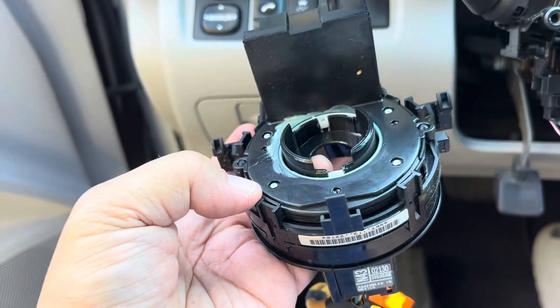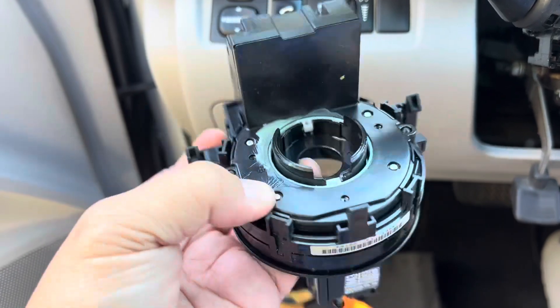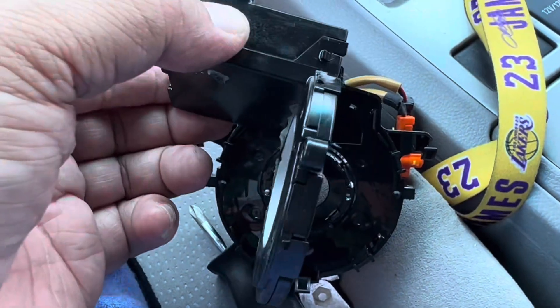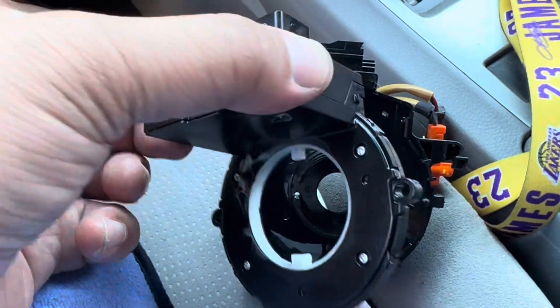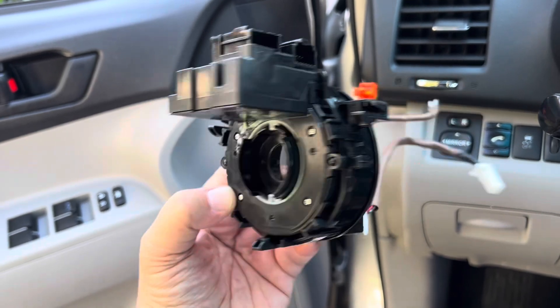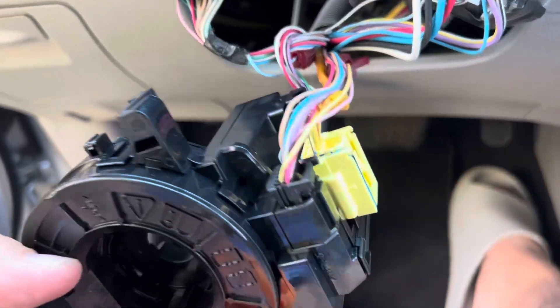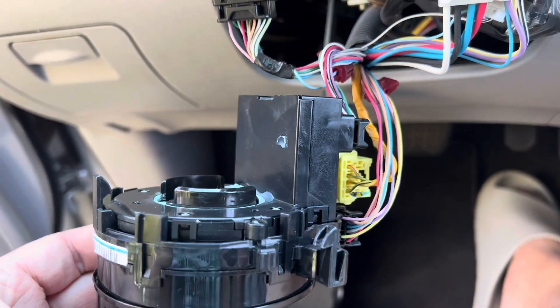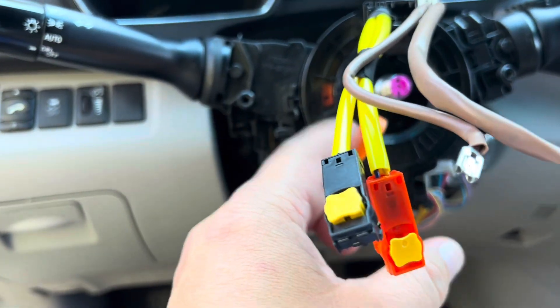We have to remove this casing too and connect it to the new one. There are a couple of clips — just remove that part. The new one is right here. Connect it and you'll hear a couple of clicks — it's pretty firm. I connected all the cables. Make sure you hear the click — three cables: one, two, and three. The new one is clipped.